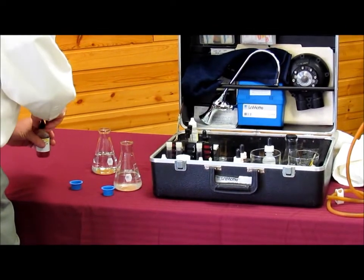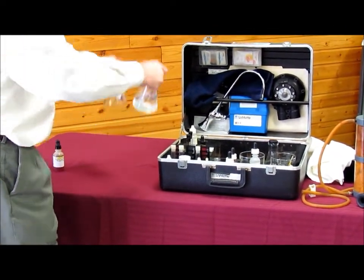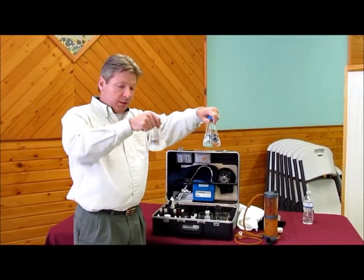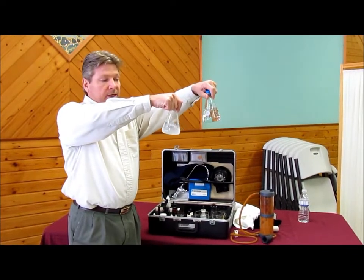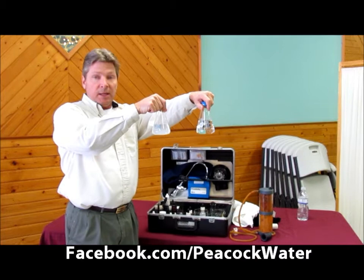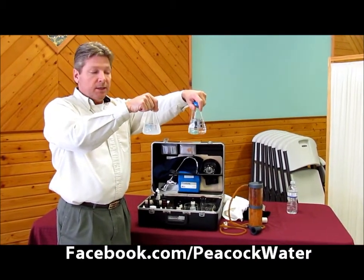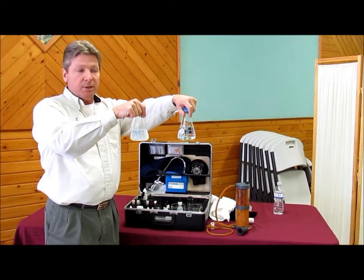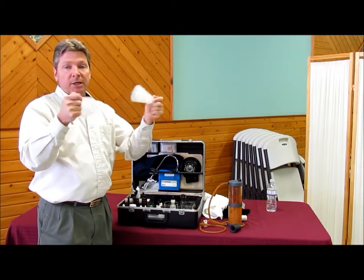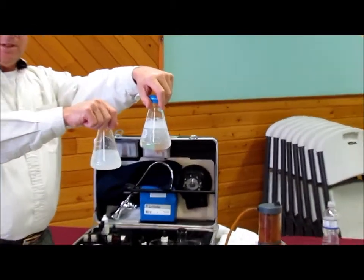And we will shake, just to give you an idea of the lack of suds or the amount of suds that you can get from the conditioned water. Now already you can see where the unconditioned water is cloudy, and that's because of the soap that I added to it. It's the water that's the difference, not the soap. We use the same soap in both containers. When I shake them, you can see the difference in the outcome.